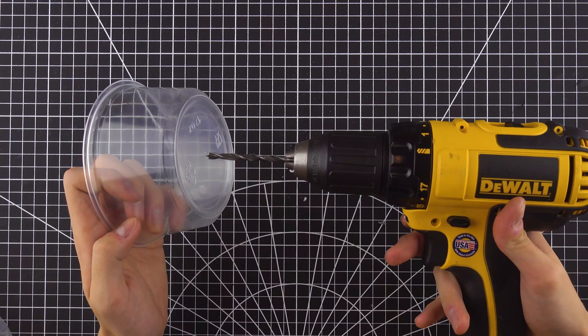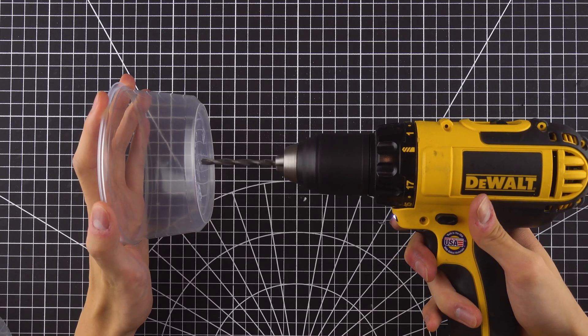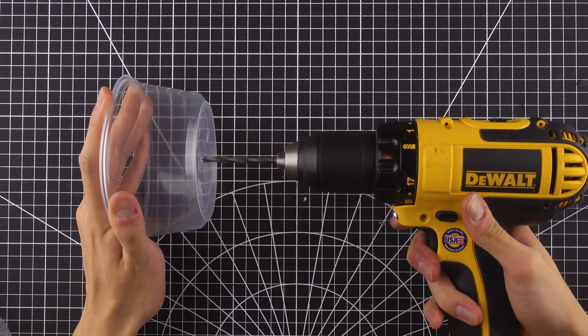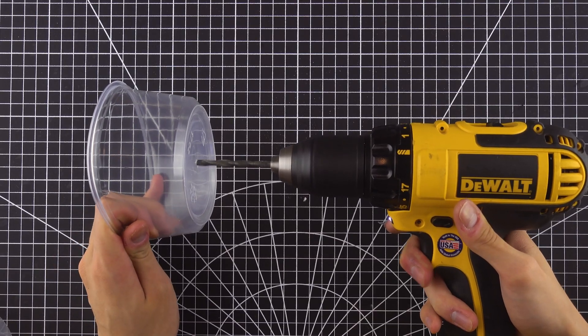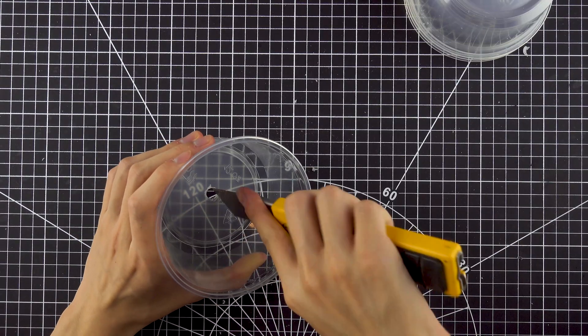The first step is to drill some holes on the bottom of the bowl. Plastic is relatively easy to drill — you can use a wood drill bit to get a clean cut. I used a knife to remove the burrs like so.